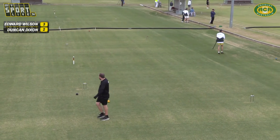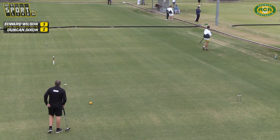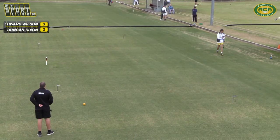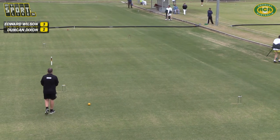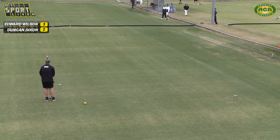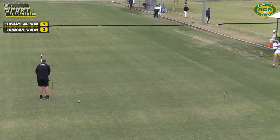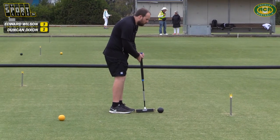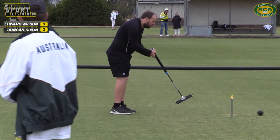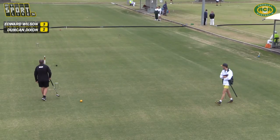Duncan and Ned here — well it's not going to be a long day but you're going to see some good shooting. There's already been some pretty good hoop running and roque. Ned with the little jump there — he's currently 3-2 up on the show court in front of us. And Duncan just laying up — it was a tricky little lie he had there.